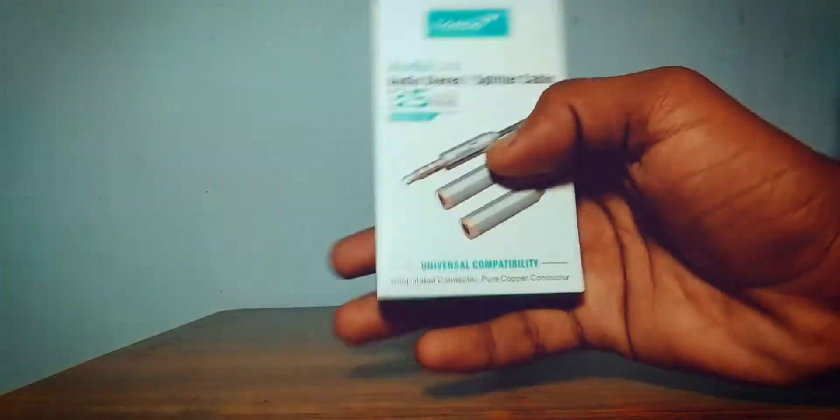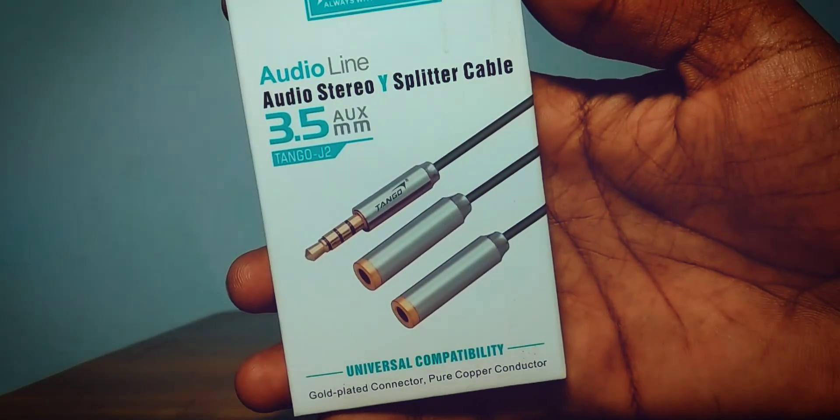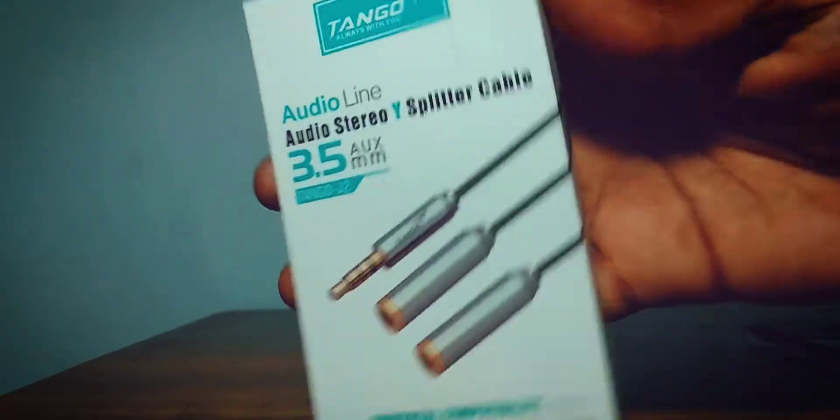So what's up gamers? How are you? This is a product that will extend your gaming experience. This product is very awesome and its price is 140 rupees.